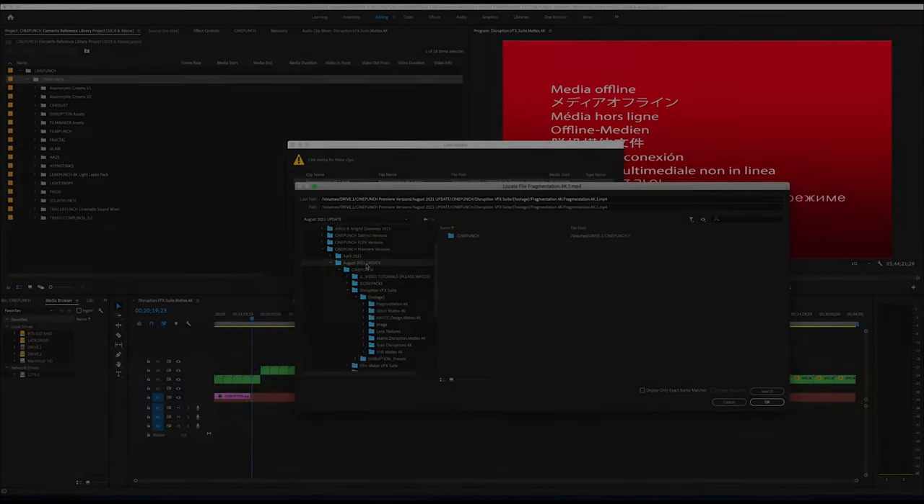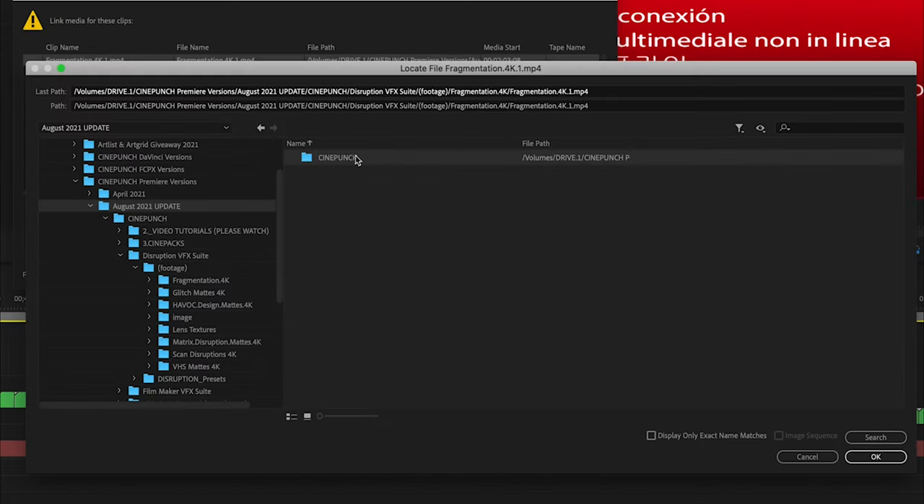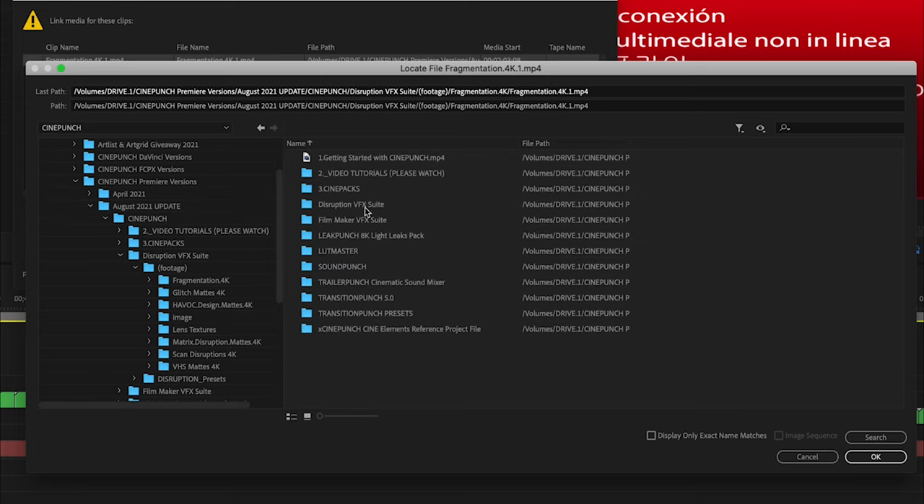If you ever have any offline media in Premiere, all you have to do is when the locate box has popped up, just select the Cine Punch folder and hit the search button. All it's going to do is connect one file — hit OK — and then it will reconnect everything else.